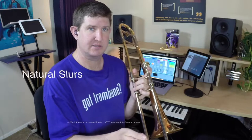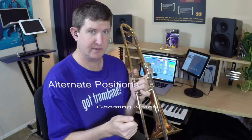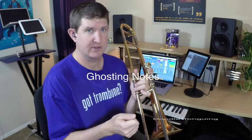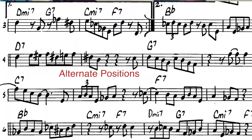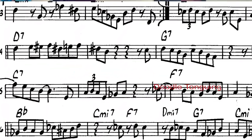The four main things I've found that really help are: natural slurs, alternate positions, ghosting notes, and doodle tongue. We're going to talk a little bit about all four of those. And at any given moment, I'm using three or four of those simultaneously in order to achieve the desired result, which is a grooving line that doesn't sound like it's work.